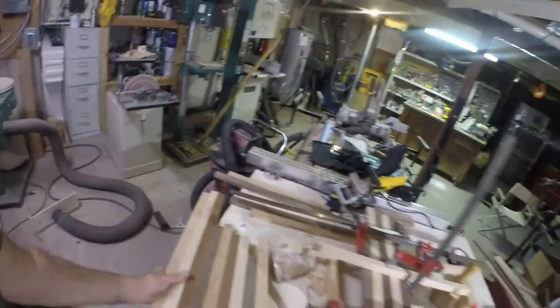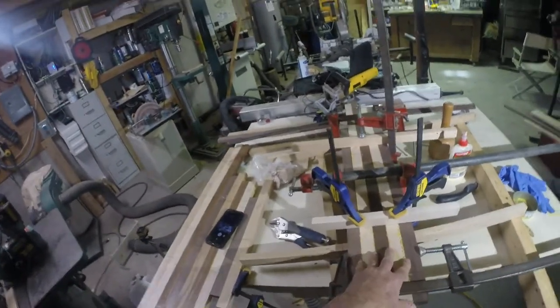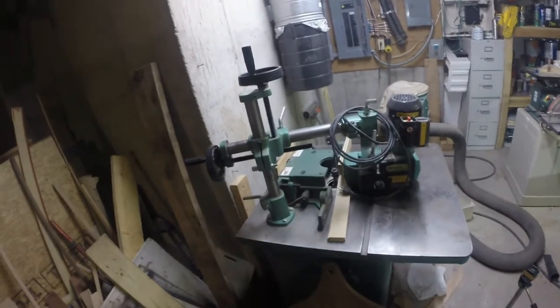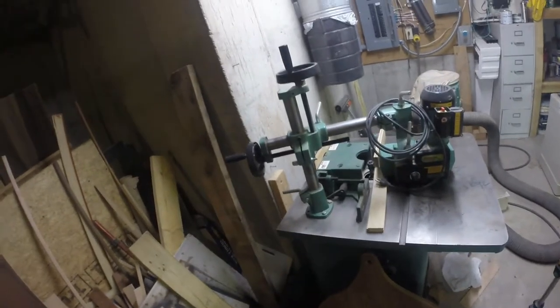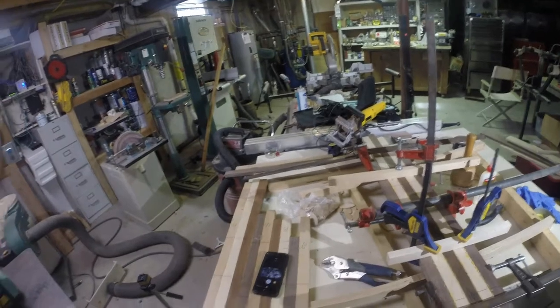I've got four more to do and then I'll clamp all three sections up at one time — I'll be sanding like crazy and I'll share that with you when it's time. Just a word about truing these things up: what you really should do is have a joiner, which makes a nice true edge for gluing. I don't have a joiner. I do have a shaper and I could have used that with a flat blade, but I didn't. By the way, that shaper is for sale — I'm up in Northeast Pennsylvania, so if anyone's interested in a shaper with a power feeder and a lot of tooling, PM me. What I did do is use a table saw, which gave me a true enough edge that I can glue these together without a lot of problems.